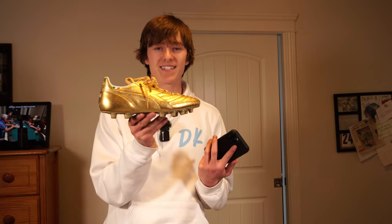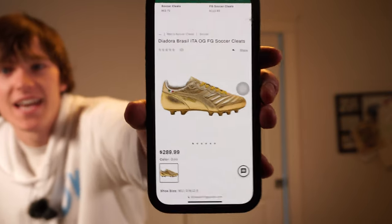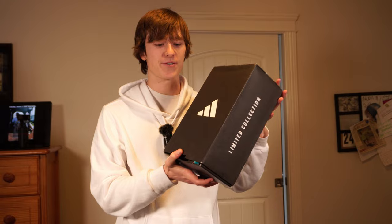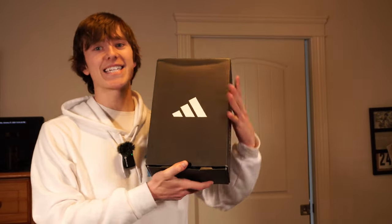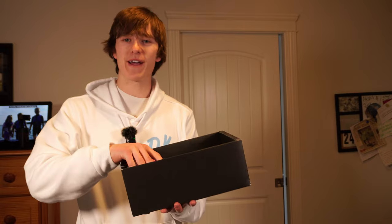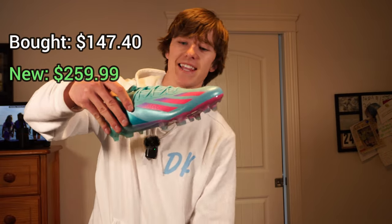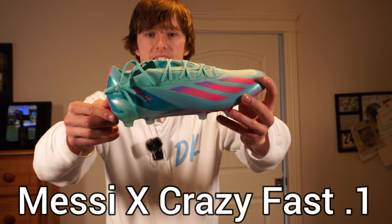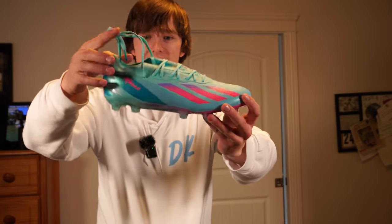I just looked up these cleats because I was curious about the price — I've never seen them before. On Dick's Sporting Goods they are $290. These cleats were also a mystery pair and part of the 10, but I opened them two weeks ago because I got too excited. Trust me, it did not disappoint — they are probably my favorite cleats I've ever gotten. These are like the Messi Miami cleats. They're the Adidas X Crazy Fast .1s, I think.